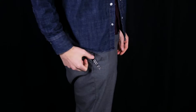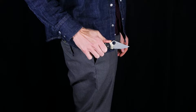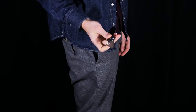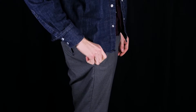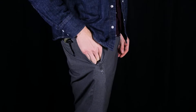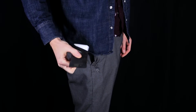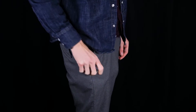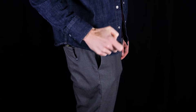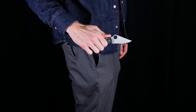Here you can see the Para-3 Lightweight in my pocket. The stainless steel wire clip is very deep carry, putting all the knife below the line of the pocket, providing secure and discreet carry. The knife has a compact size and draws smoothly from the pocket despite the FRN texturing, which provides good traction while drawing. The compact footprint allows for easy access to other items in the pocket, and the knife deploys fast and smooth for use.